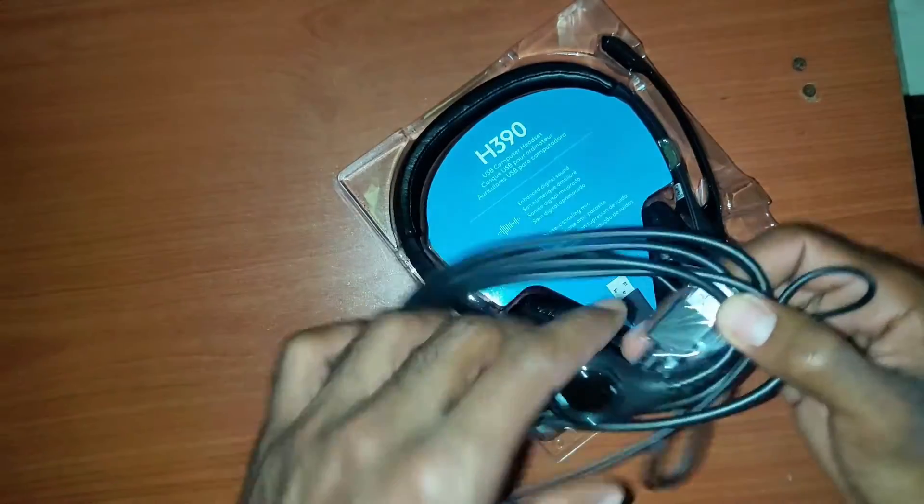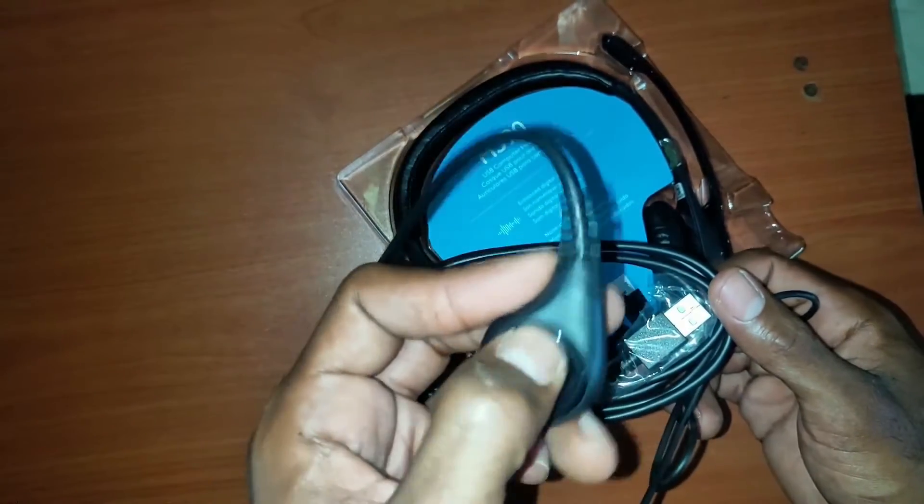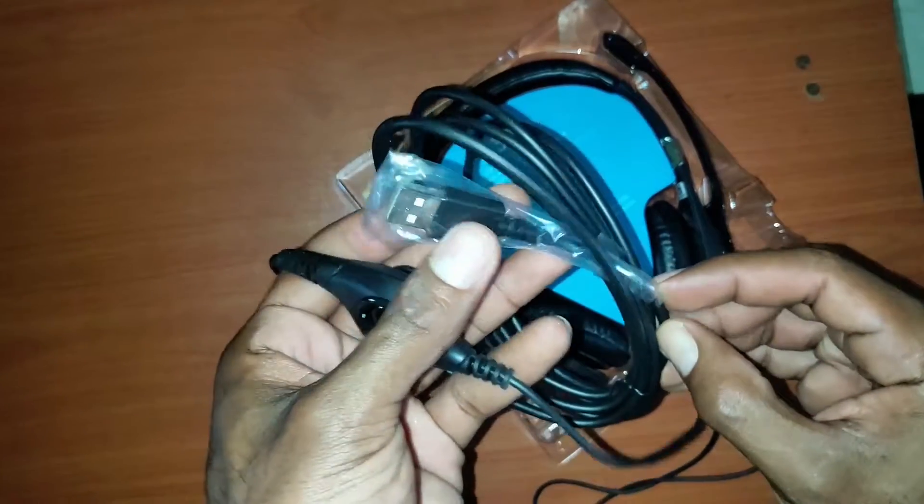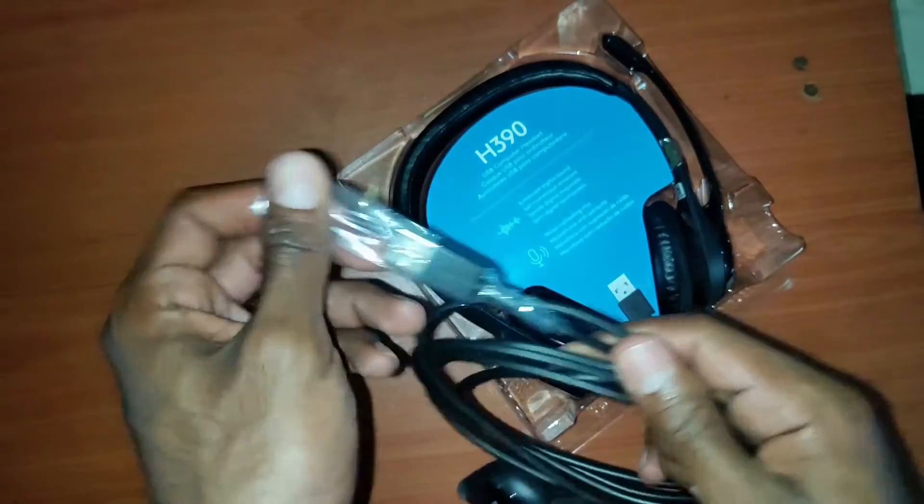As you can see right here, this is a little volume rocker — I think it also mutes the microphone — and that's the USB dongle part.